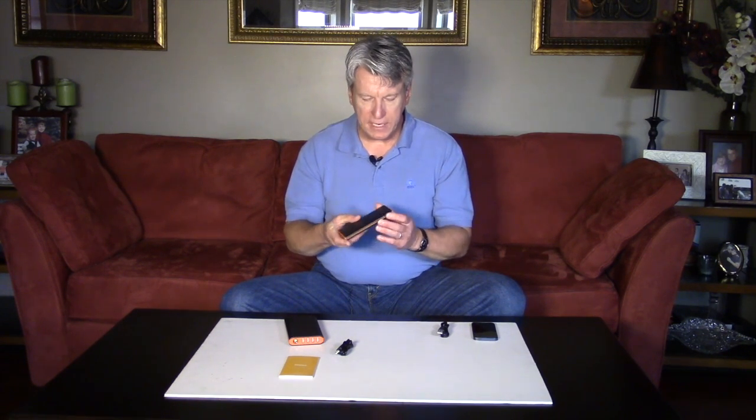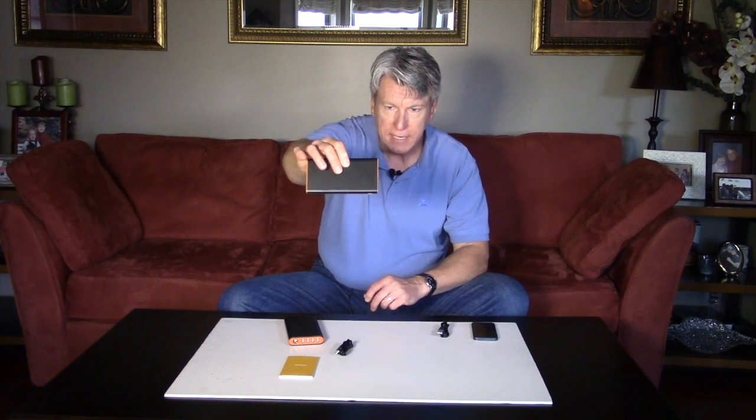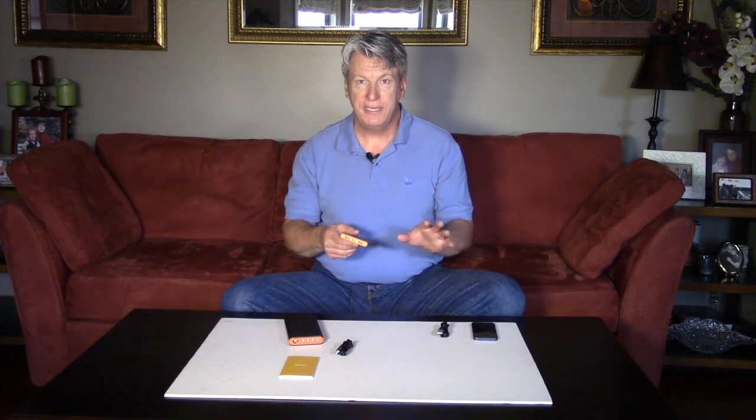It's small enough to fit in a purse, a pocket, a backpack, or photography equipment. It also has a flashlight — isn't that awesome? If you need light and your phone won't provide it, you can use this. It has a power indicator: press the button once and you see four little lights at the bottom showing how fully charged it is, 25% each. At $18, what a great buy!